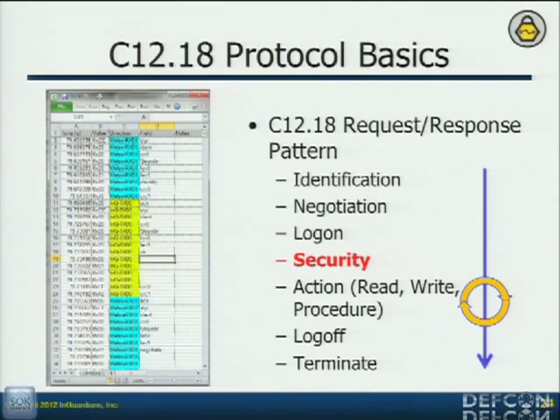The next most important thing is the actions — read, write, run procedures — because those are still kind of hard to understand, and every manufacturer does it slightly differently. So if I can see how they're doing their actions, now I can start programming that myself.